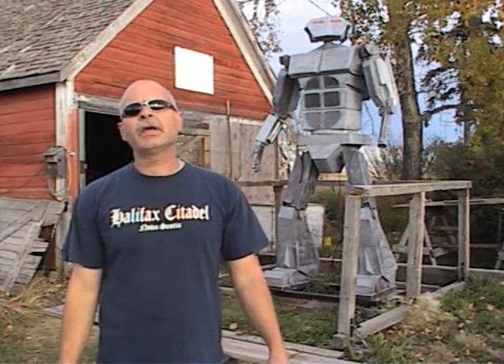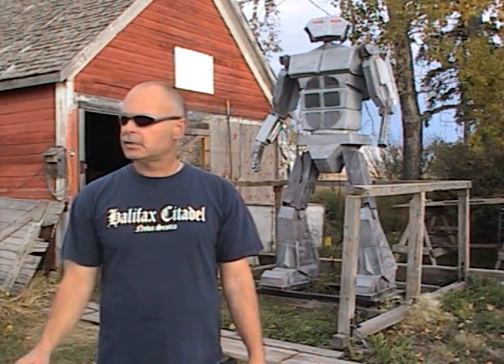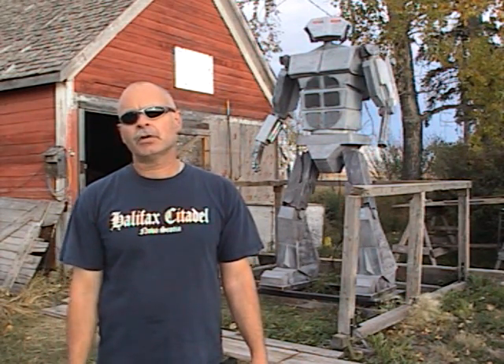Hey everybody, Phil here. Thanks for tuning in to my Giant Killer Robot project video number four, or as I like to call it, Robot Rant number four. The weather here in Alberta has been awesome, today is no exception. A little bit windy for doing videos, and today it's starting to pick up right now actually, so I haven't been able to do a video — it's just been way too windy. Would have sounded like some wind robot.